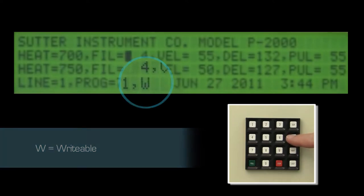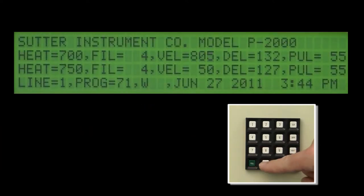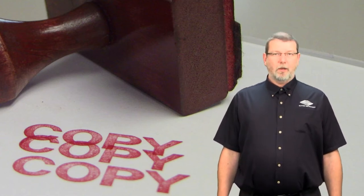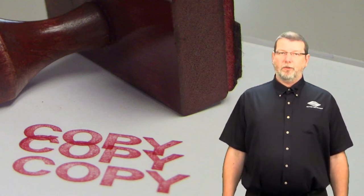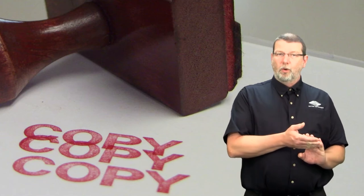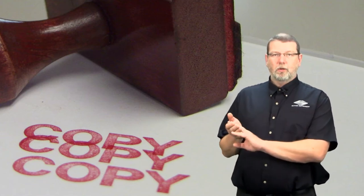Now we can make edits to the newly copied program, for example the velocity on line 1. The copy feature on your Sutter P1000 or P2000 puller enables you to develop a derivative of an existing program — that can either be a sample program that came with your puller or a program you received from one of your collaborators.